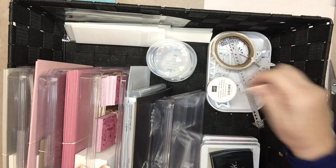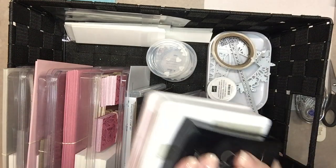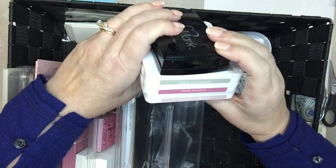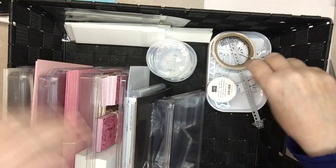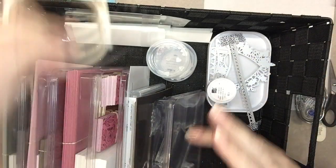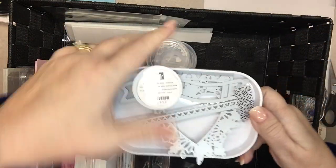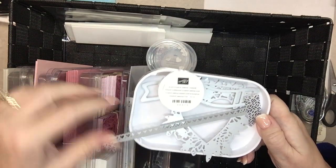Everything in here will probably be needed, with the exception of the black embossing powder. Also with this box is the Simply Scored tool, which we'll use today. As I pull things out, I'll show you what I've got: four ink pads — Sahara Sand, Rococo Rose, Blushing Bride, and Versamark.